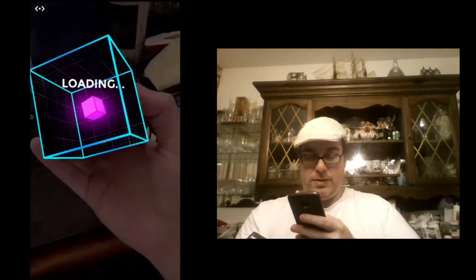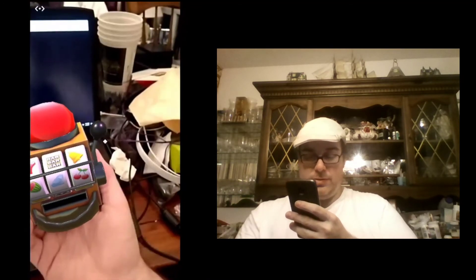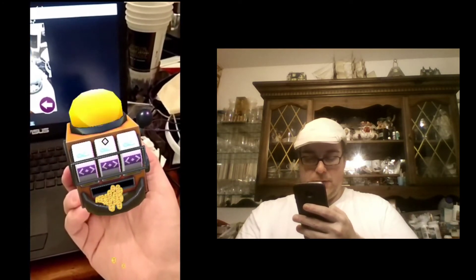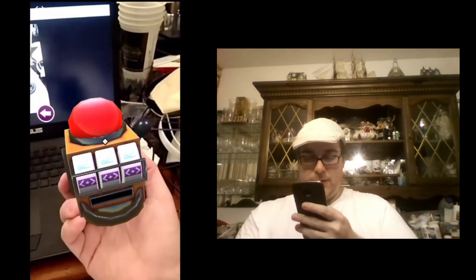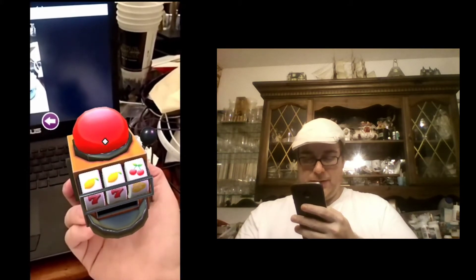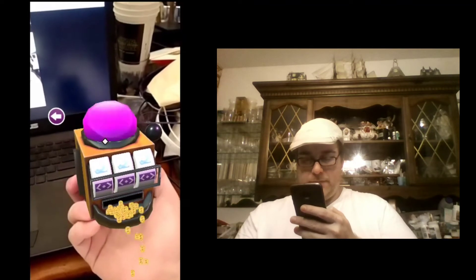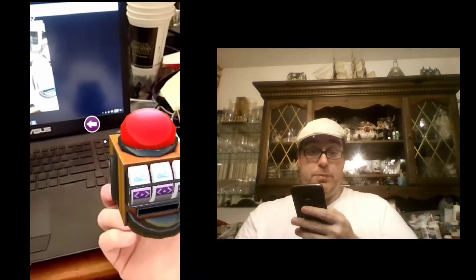This sampler here is a slot machine, and it's fully functional. We won the jackpot! I hope every time it doesn't win the jackpot. No. So we just got lucky the first time. I'm in the augmented reality money.